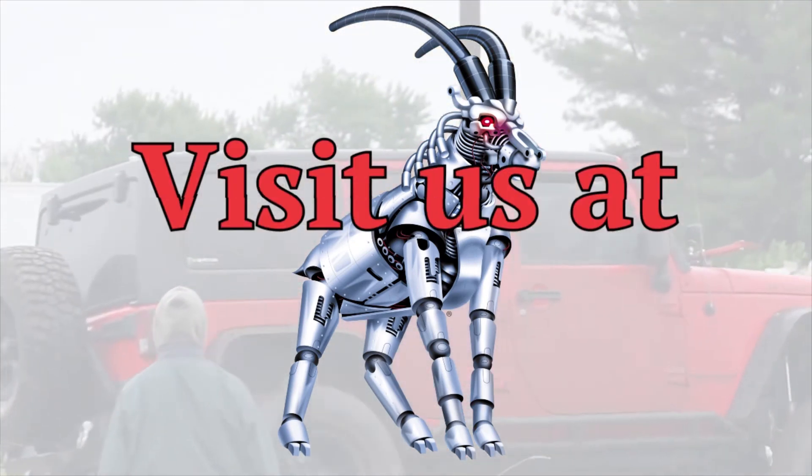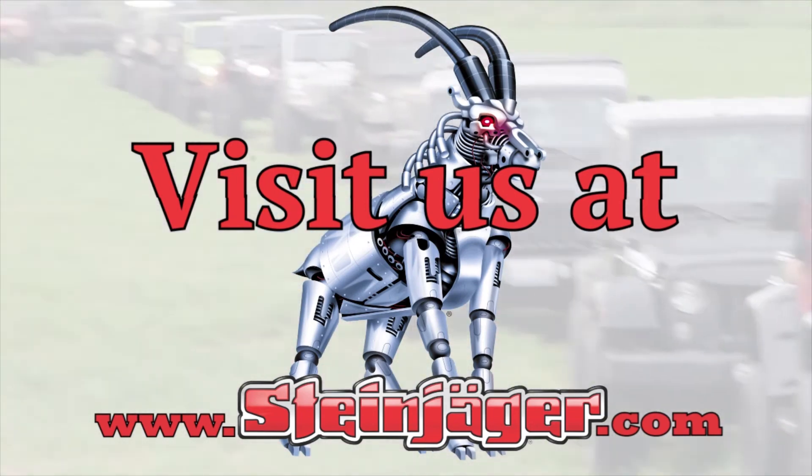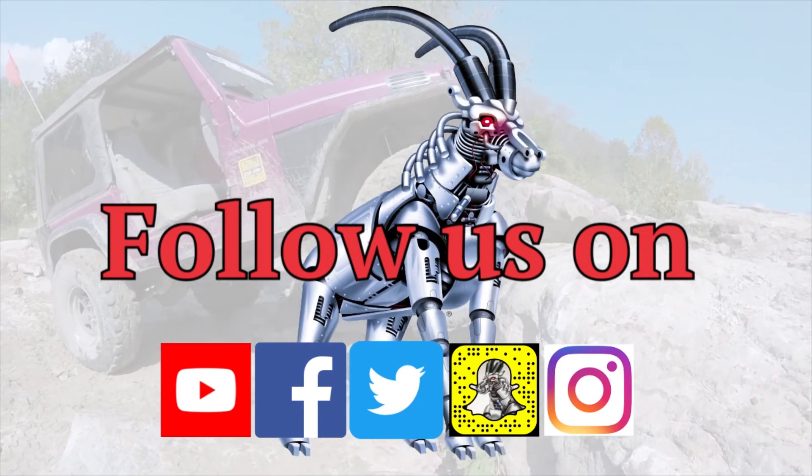For more information, head over to steinjager.com. Be sure to follow us on YouTube and Facebook to see more awesome stuff that we're working on.